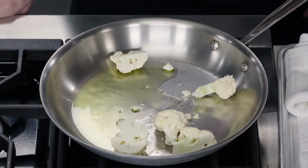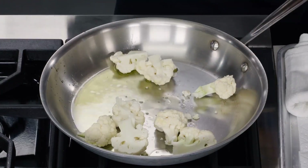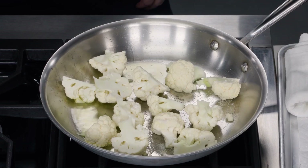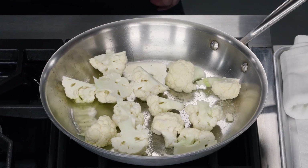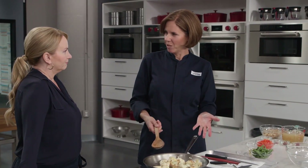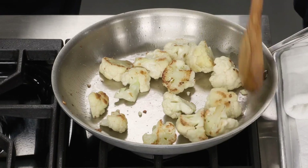We'll get those in — we need one more cup. Quarter teaspoon of salt to flavor those up a little bit. Now we want the cauliflower to get spotty brown, which is going to take three to five minutes. It's been five minutes — beautiful, really nice browning already.